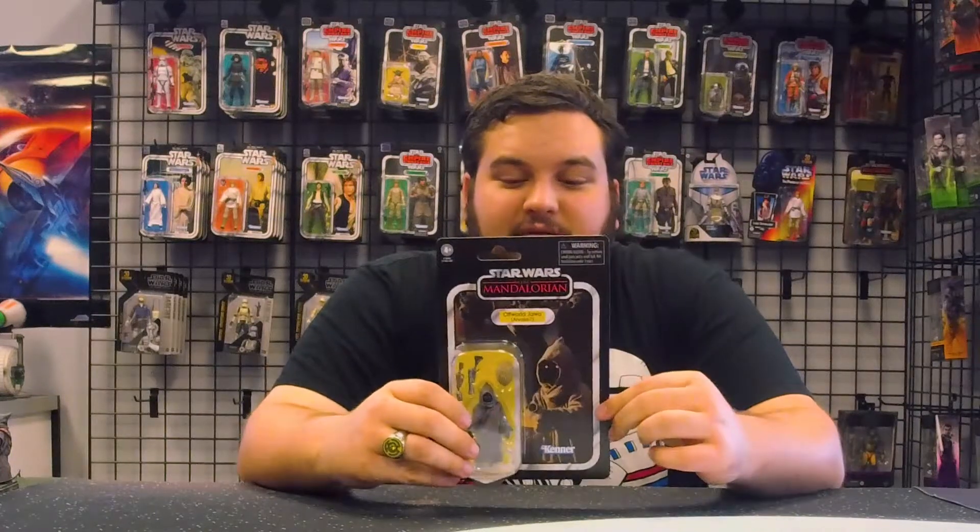You've got a really good image of one of the Jawas in the card art, and you've got the Mandalorian there on the front. What's really cool are the accessories here.